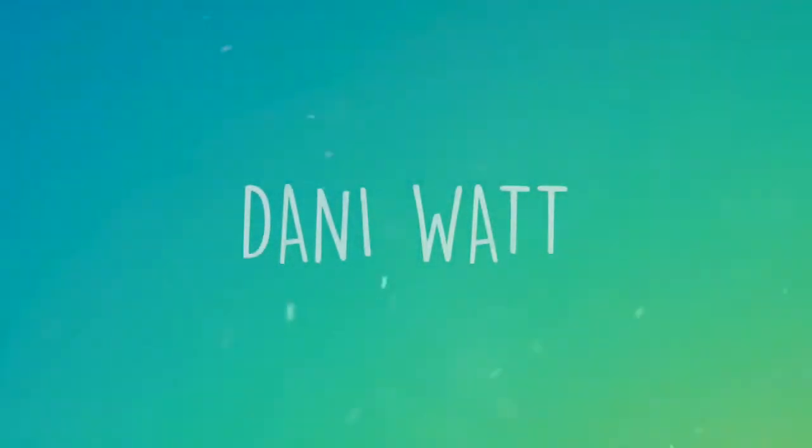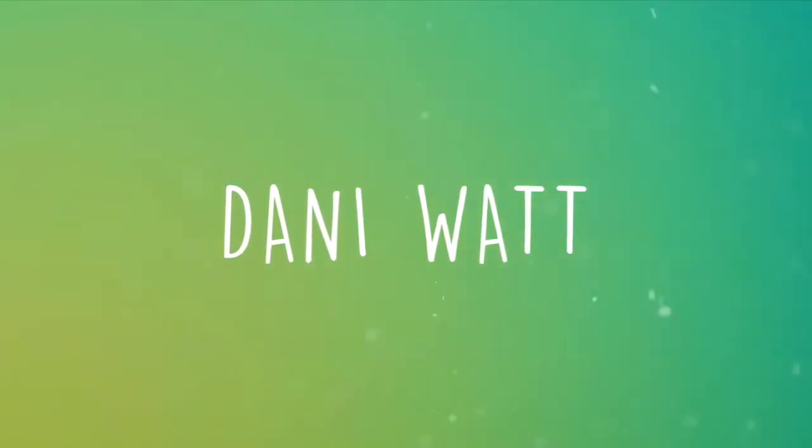Hi, my name is Dani Watt and today I'm going to be telling you guys all about how I got my pastel pink hair. Today I'm filming a quick video to talk to you about how I got my pastel pink hair and the steps you need to take if you want to achieve a similar kind of look.